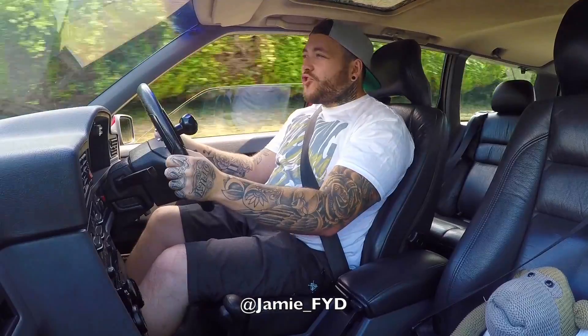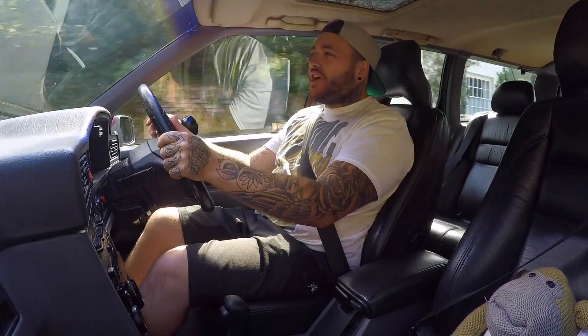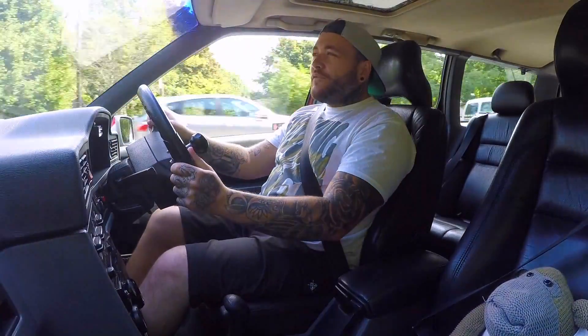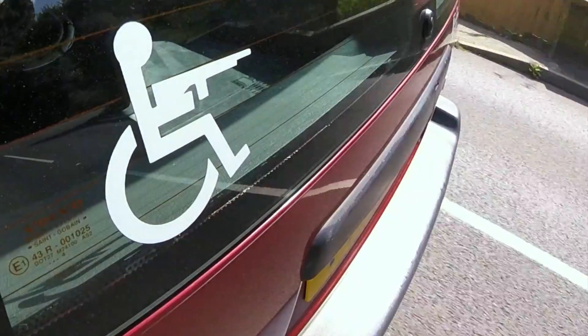What's up guys, so today you join me from the driver's seat of a 1994 Volvo 850. This is my buddy Phil's car and I've wanted to do this car for a very long time for some very specific reasons. I think this is a great car to bring to the channel and to expose to you guys and to the YouTube community.